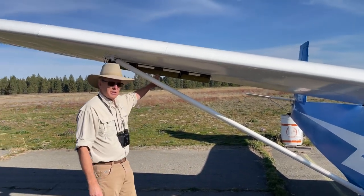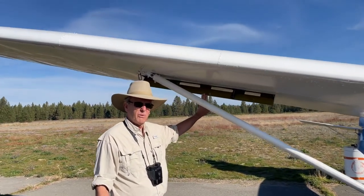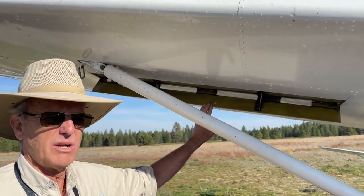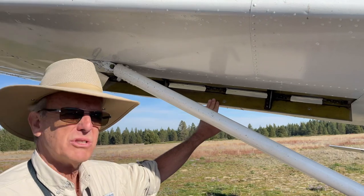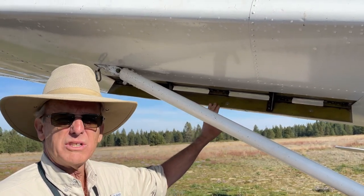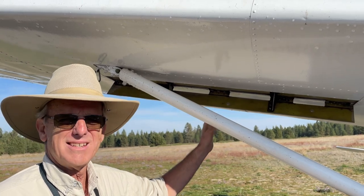And this little piece right here is called a spoiler. When you're flying the airplane, sometimes you want to go higher or lower, and this helps you do that. When you don't want to use them, they close up and the wing is nice and smooth.